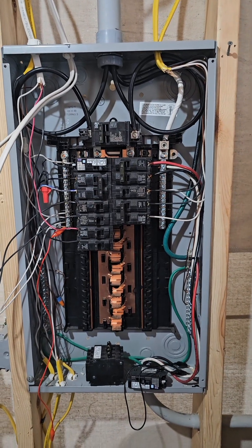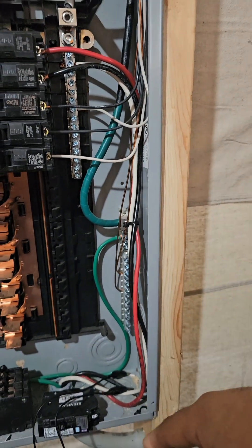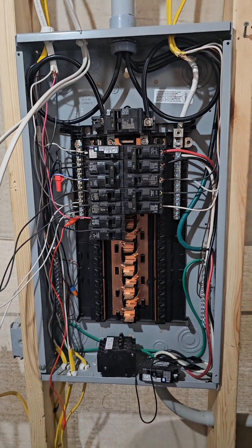Bonding gas piping systems. Should you run it to the neutral bar of your subpanel or the ground bar of your subpanel? Let's get into it.